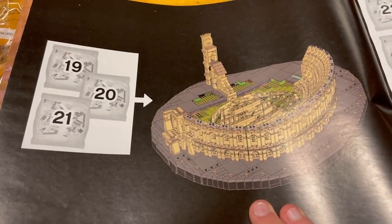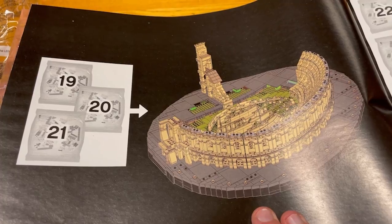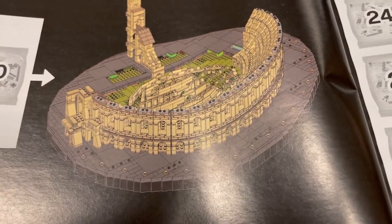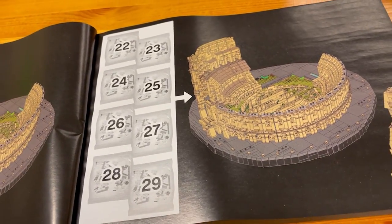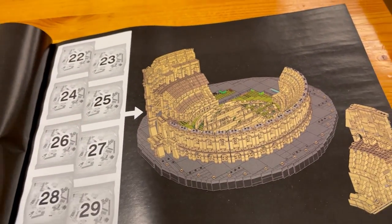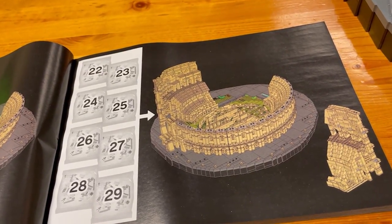Just before we start building bag 19, here is the breakdown for box number three. Bags 19, 20, and 21 are going to finish off that side that we started at the end of box two. Then bags 22 through 29 will start on the taller side of the Coliseum. Let's get into bag 19.